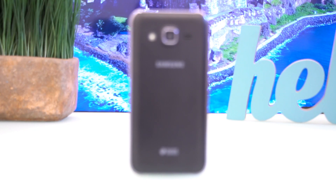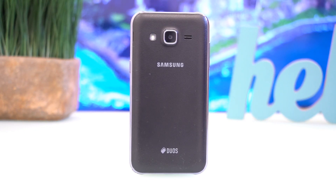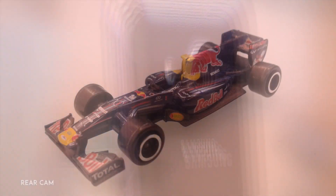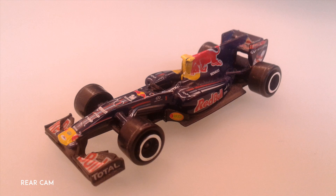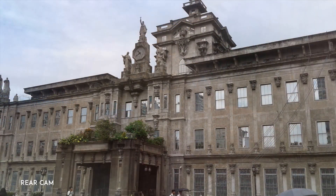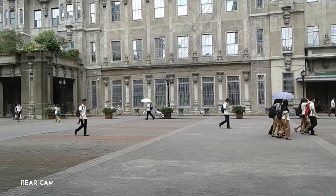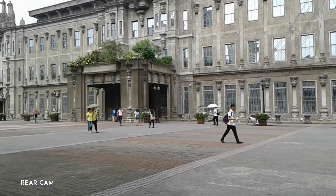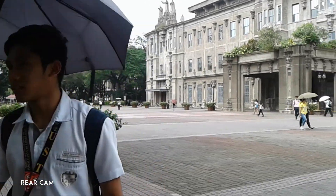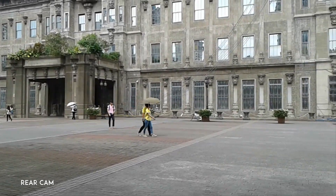At the back of the phone, you see the 5MP rear camera that has an average shooting quality. Photos and videos were taken well, but were lacking in some details and fail in some low-light situations. The J2DTV can only capture videos at 720p at 30fps. There is no image stabilization available, and the manual options are limited — expected since this is only an entry-level phone.